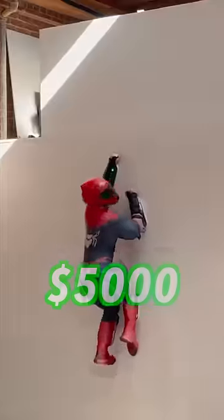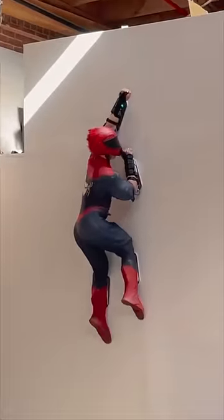Let me shoot, stick, and swing just like Spider-Man. With $5,000: real wall climbers — mini suction cups on my arms and legs let me climb walls, ceilings, and skyscrapers.